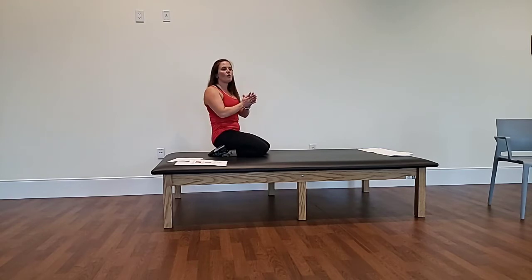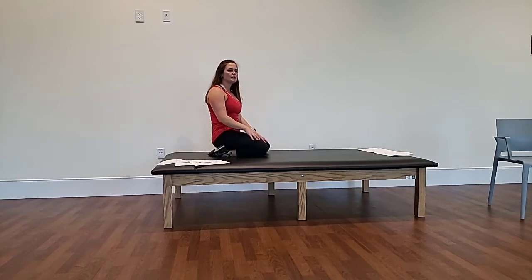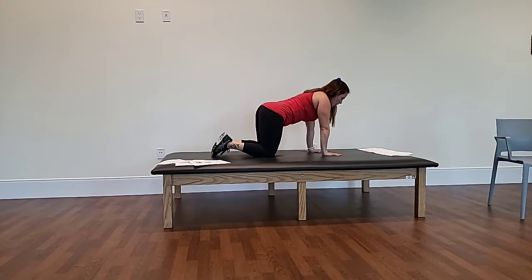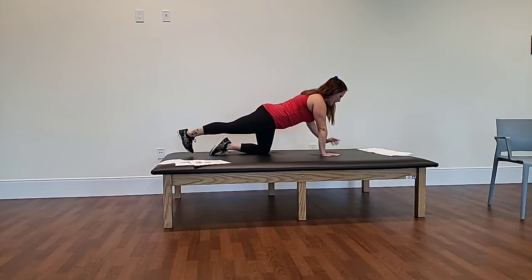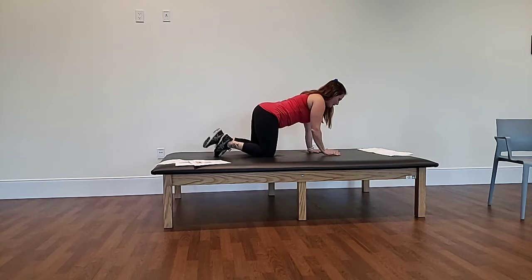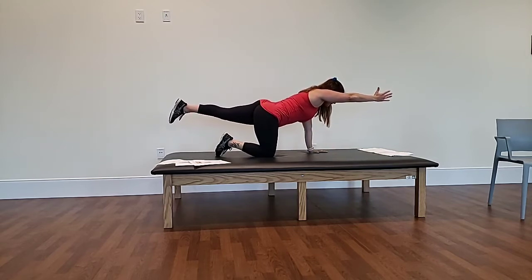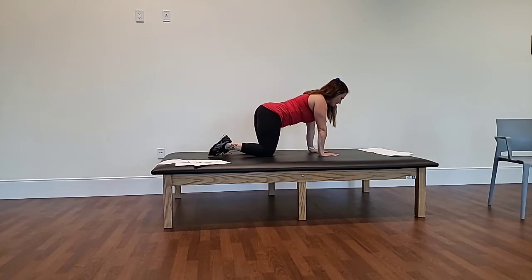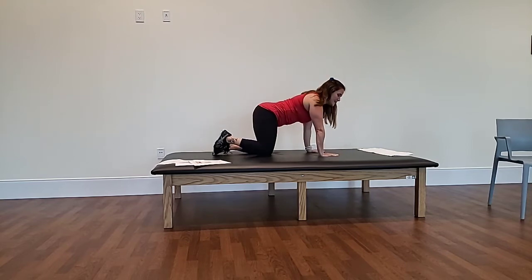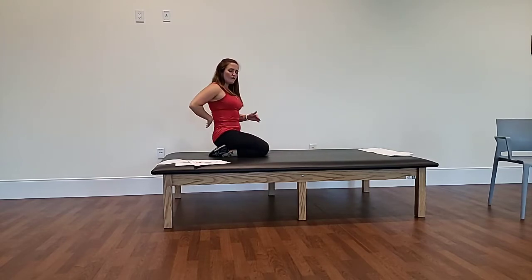Next we're going to move on to our core strengthening exercises. The first core strengthening exercise is a bird dog. Come on all fours — hands stacked directly in line with your shoulders. Pull your belly button in, extend one leg long and the opposite arm by your ear, lift and balance for a few seconds, firming up your core, then release down and switch to the other side. Option: you can do one arm at a time without extending all the way back.